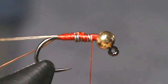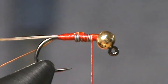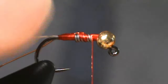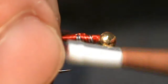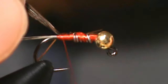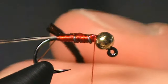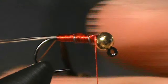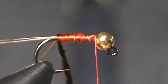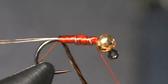Now our last material for this fly that we need is we're going to tie in some of our pheasant tail. We're going to tie this in by the tips because these are pretty brittle to hold on to when you're wrapping, so we're going to tie those guys in to the fly. Now that we've got it attached, we're going to give it a few little spins so you can tighten it on up. Then we're going to begin wrapping it up.